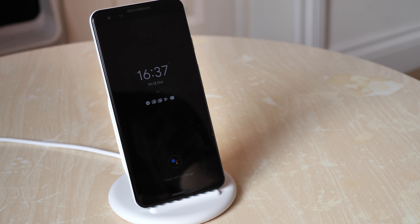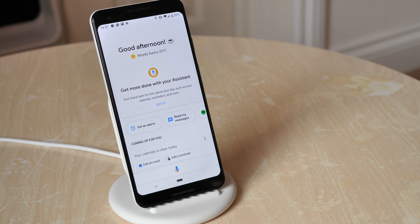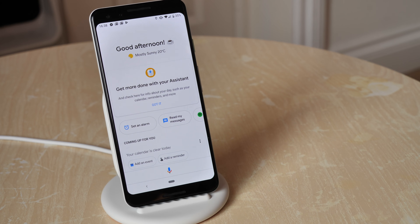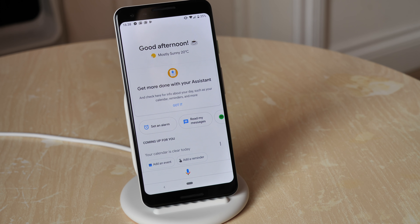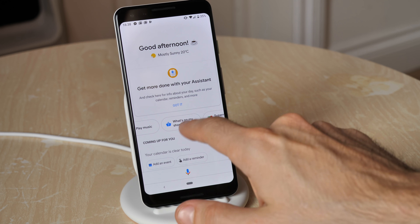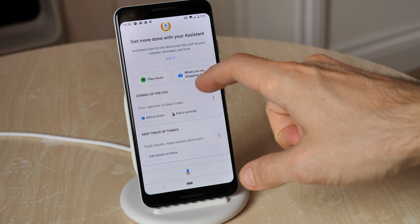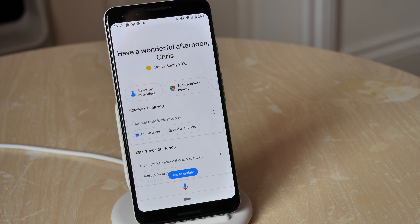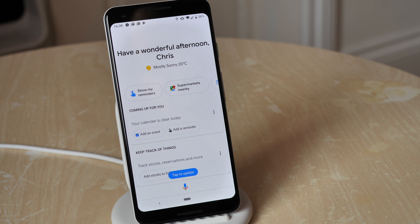While the smartphone is charging you can tap a handy little Assistant button which loads up an awesome little dock screen. This gives you a bunch of pertinent information — it tells you current weather, you can set an alarm, read your messages, play some music. It's a nice simple interface just designed to be quickly scrolled through and tapped. If you had anything in your calendar, your schedule for the rest of the day would pop up right there.